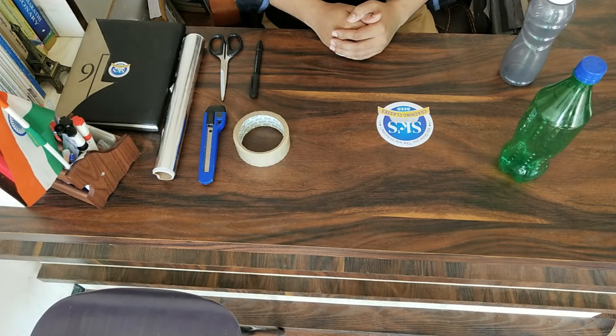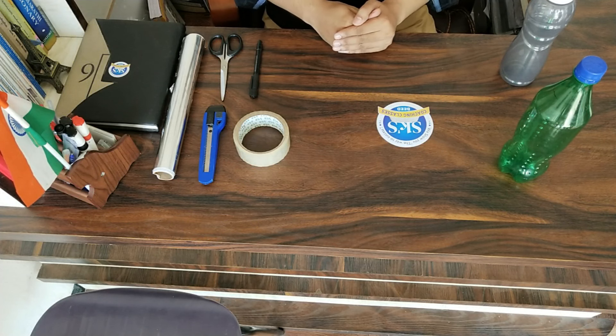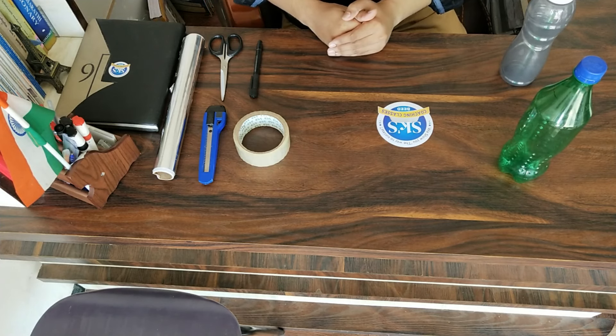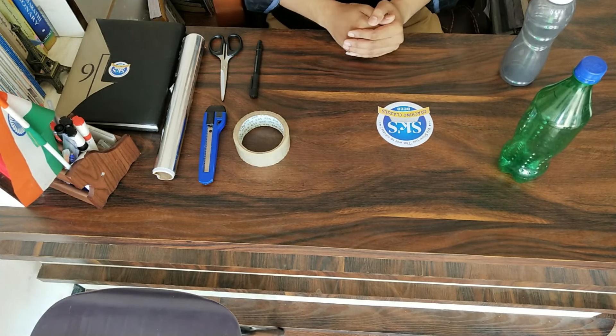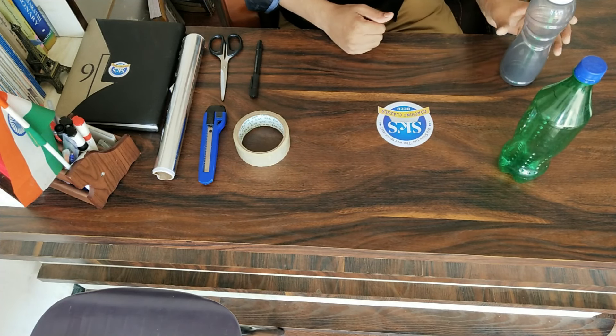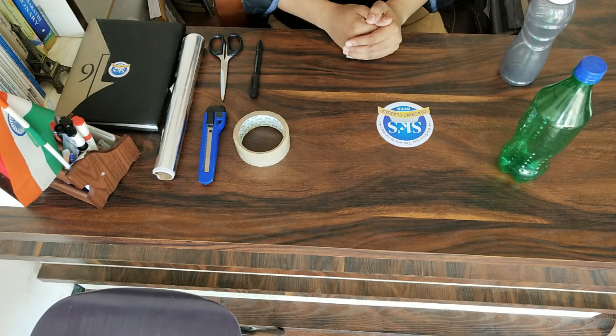Hi, welcome back to SKS Creations. Today's project is a homemade thermos — a thermos which is best out of waste. Nowadays, since plastic is out of use, we can repurpose plastic bottles to make our thermos.